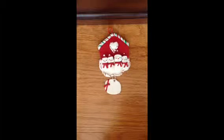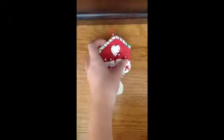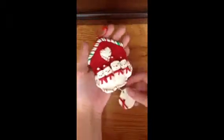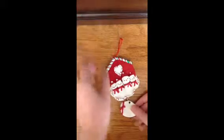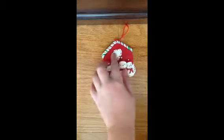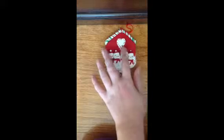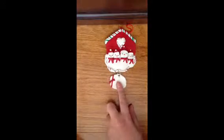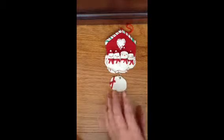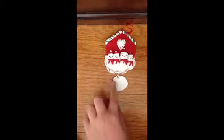This is the first ornament I made. It's on a little string or ribbon, and it has like this swirl going across the roof, and there's a heart. Then there's snowmen wearing Santa hats, and they have little scarves. And this is a little tag hanging down so you can put your last name or any personal message.